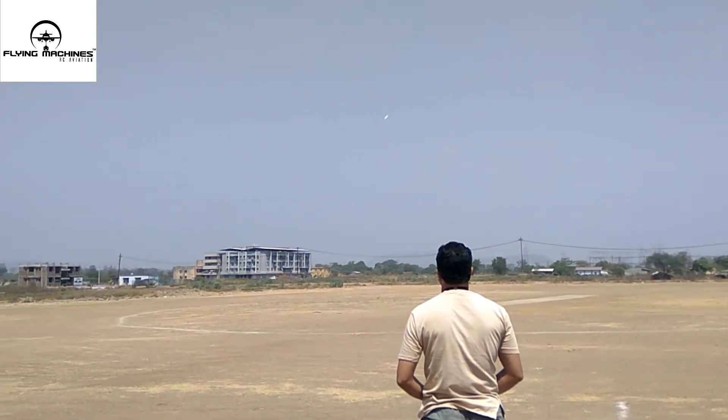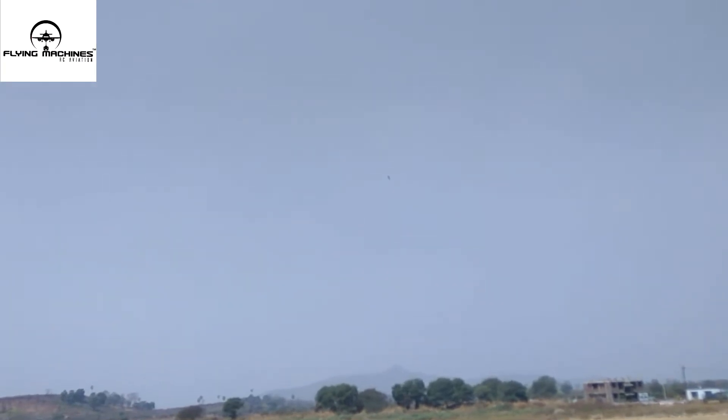Oh, it's struggling. It's a good flight, but there is not much power.